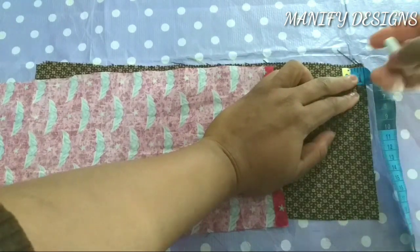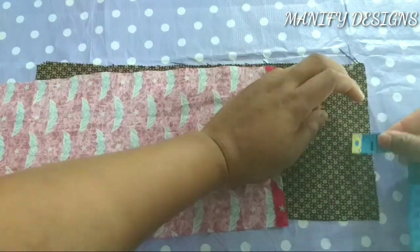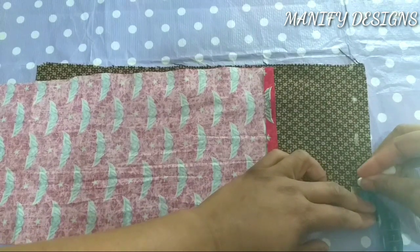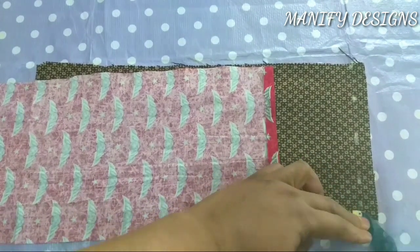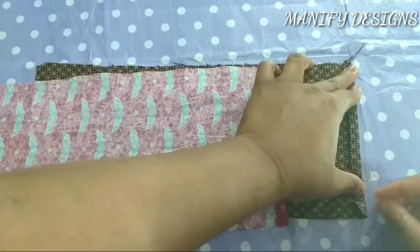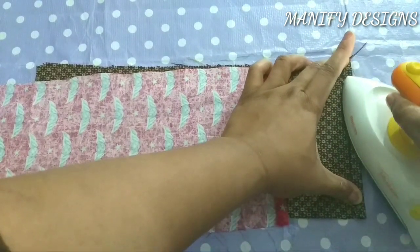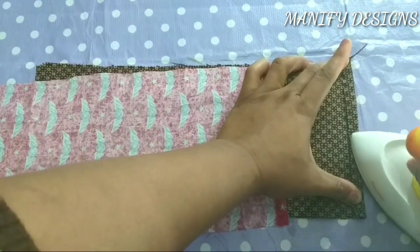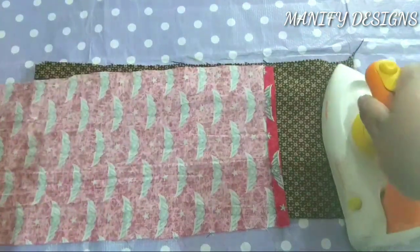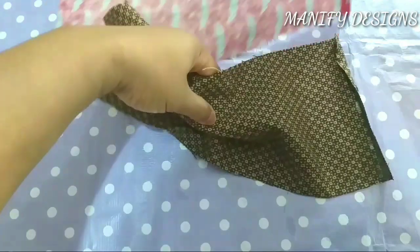The good thing about it is that you can use any fabric of your choice. For me, the brown fabric is going to be my outer fabric, and the red fabric is going to be my inner fabric — we call it lining. So this is how it's going to look at the end of the project.